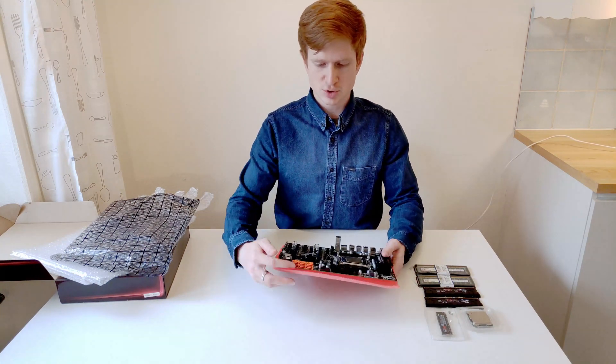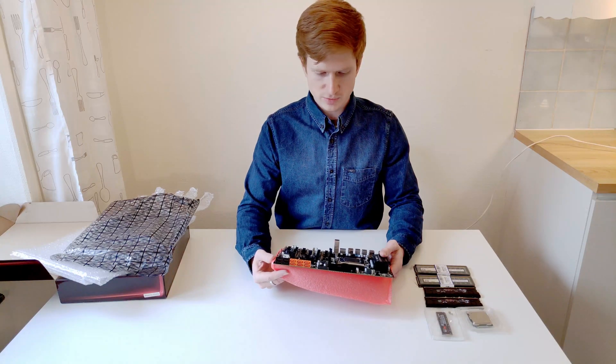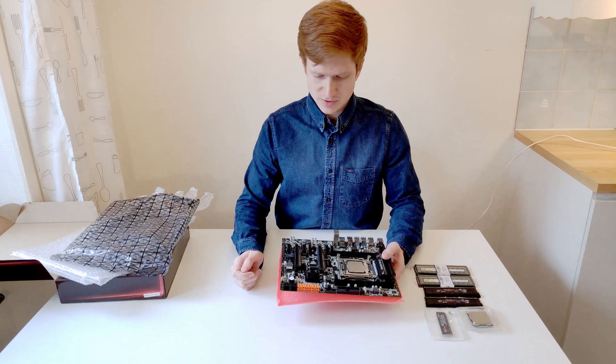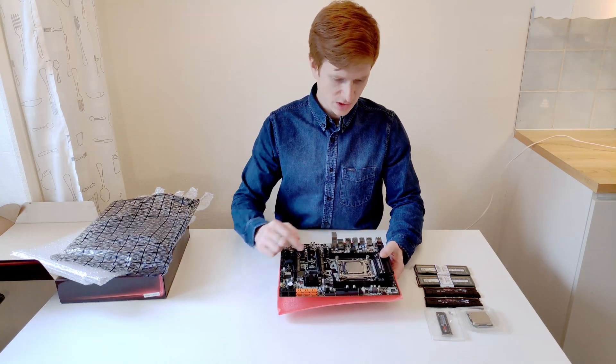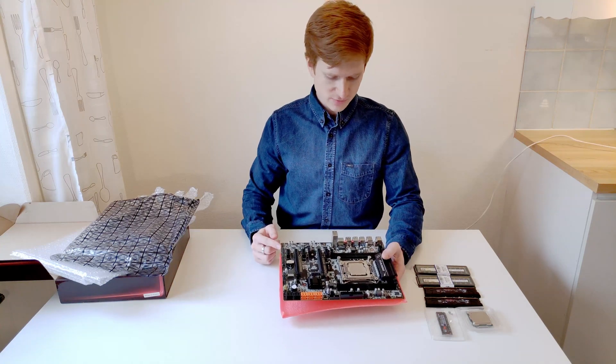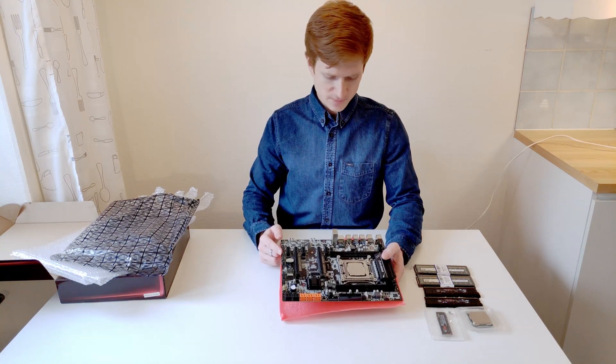There are ten SATA ports but I'm not sure which of those are SATA 3 and which are SATA 2 — I will test it. Then we have USB 3 on the front panel, four fan connectors, a bunch of USB 2 headers on the front panel including audio on the front panel.